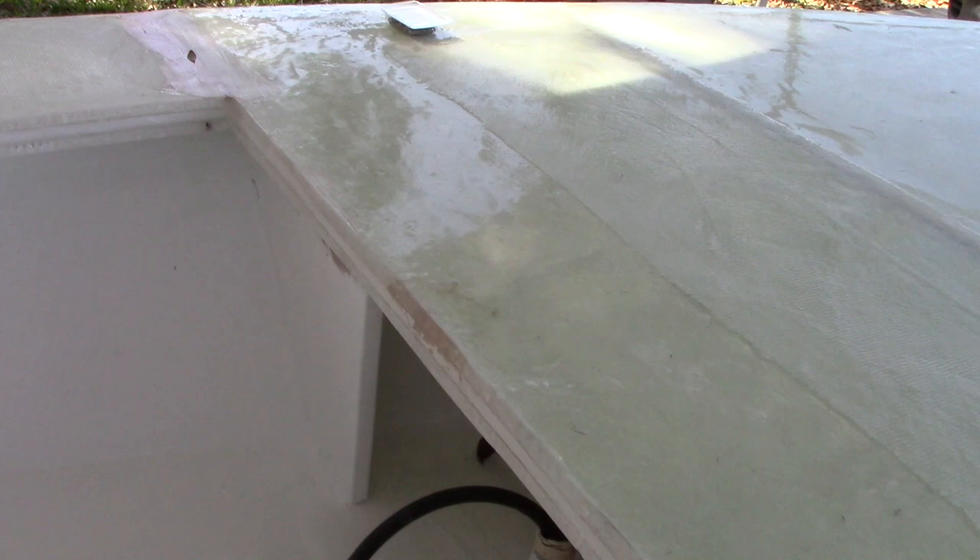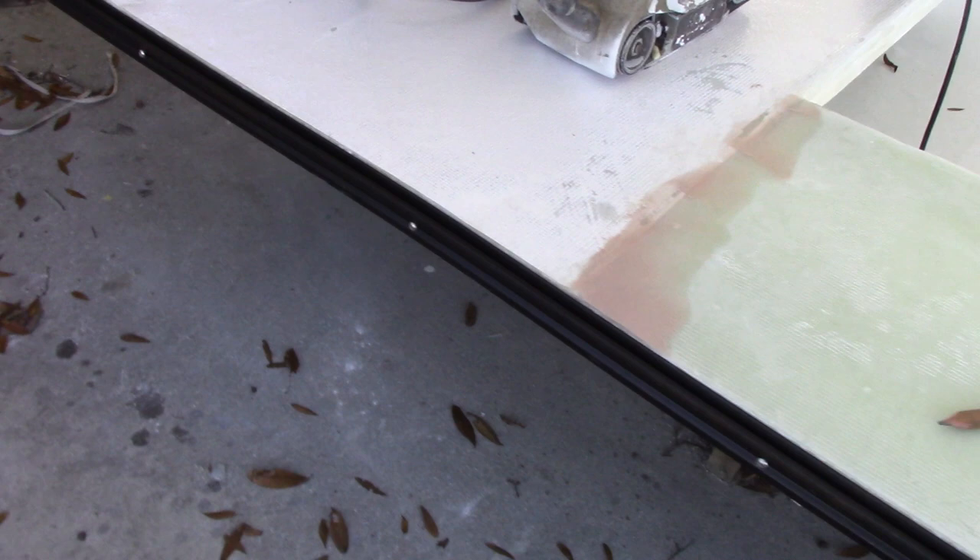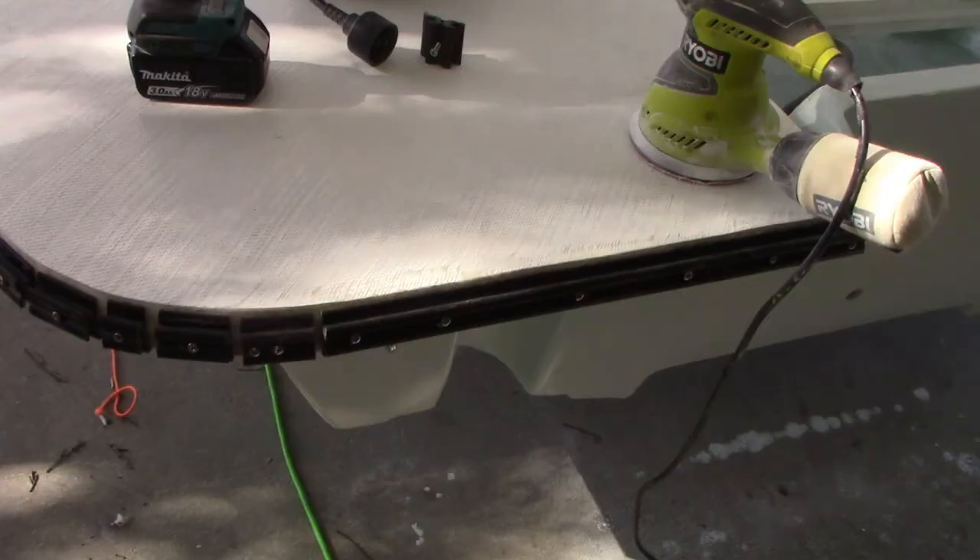I had to do some more fairing, trying to get these seams to look a little bit better. Got some over there, got some places there I need to fix up. Really just trying to get all the cosmetic stuff going. I got the next couple days off, so hopefully I can get a lot of work done. But that's where I'm at for right now.